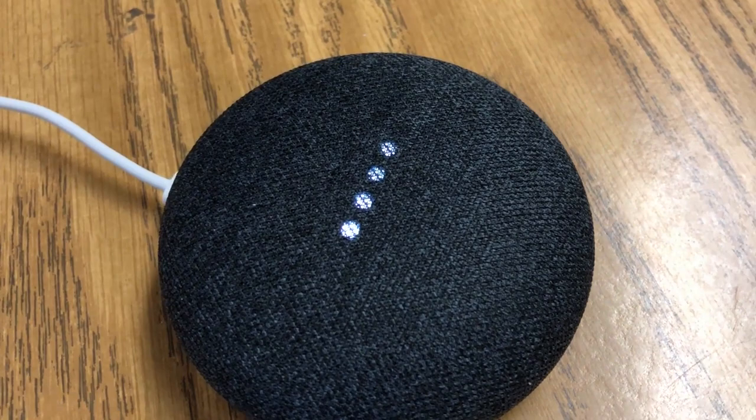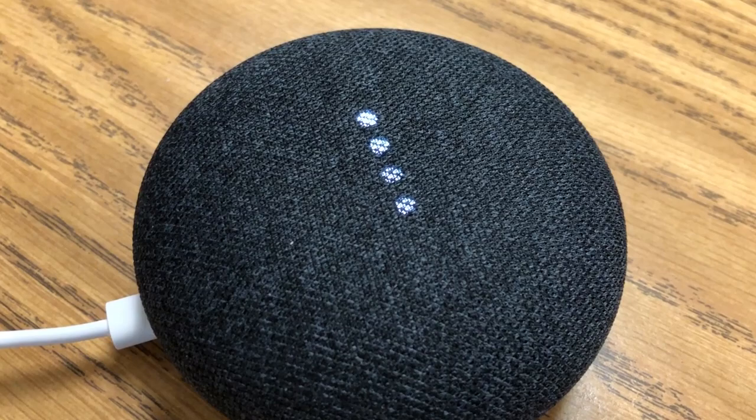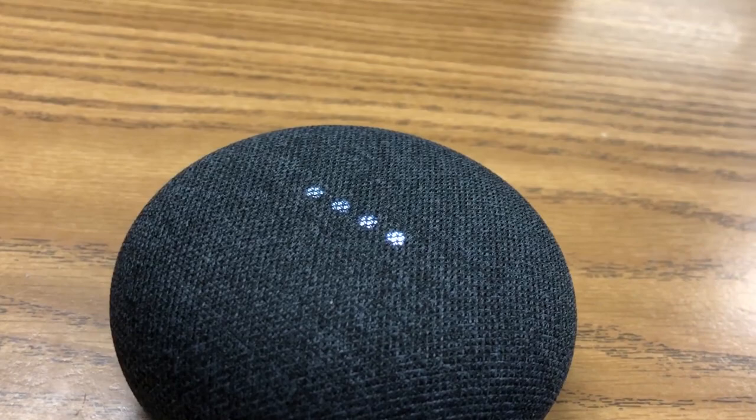I can't believe, for a 2017 product, how much consumers bring up the fact that you can set timers on a $30 device. Timers have been around for a while — they're typically on your smartphone, on your watch, on your iPads. I get that those are more expensive. I'm just saying, you have to have a smartphone to set up this device, so if you have a smartphone, you already have a digital assistant in it that can do that.